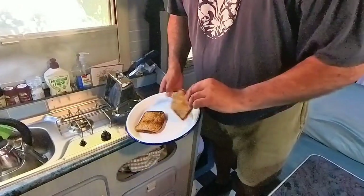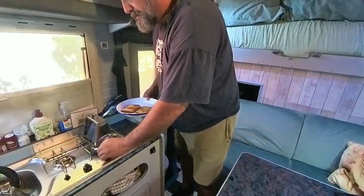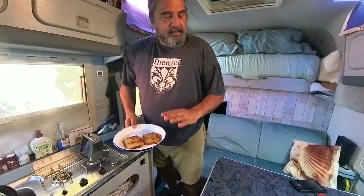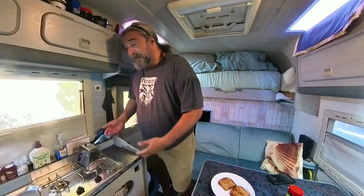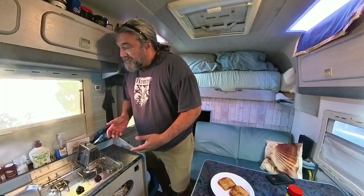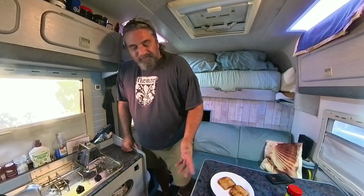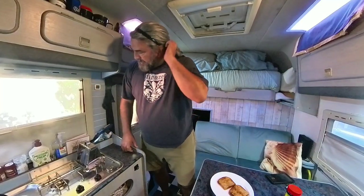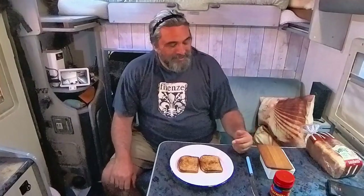Both pieces are done now. Not the quickest process, but that's really not the toaster's fault — that's this bread. It takes quite a long time even in a normal toaster. I've always wondered why people in cafes ask whether you'd like brown or white toast — all toasters brown. Anyway, I've just turned that off and I've got my toast.